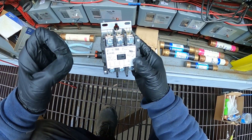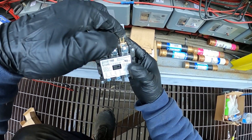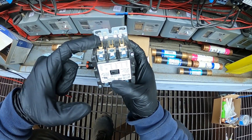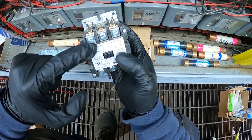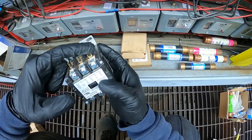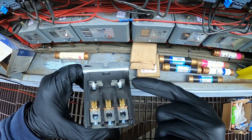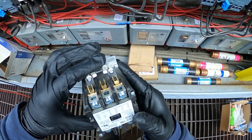One side of your contactor is going to be your line side — let's say this side — with three wires for the three phases. On the opposite end is our load side, which, when this plunger plunges down, it's going to send power from line to your load. And right here, three wires for our three phases. Back here, labeled A1 and A2, is our coil — our coil is 110 volts.